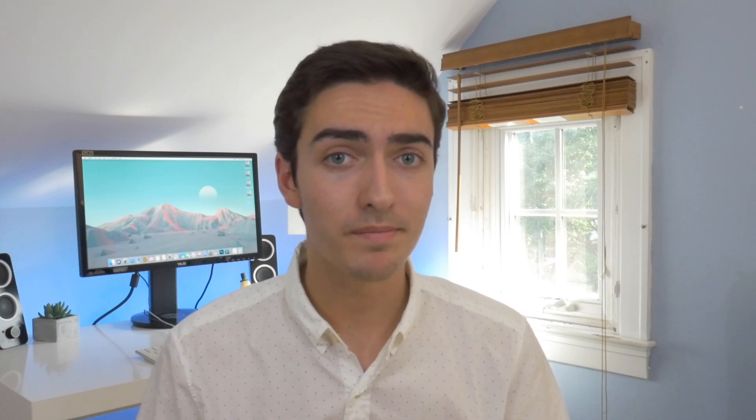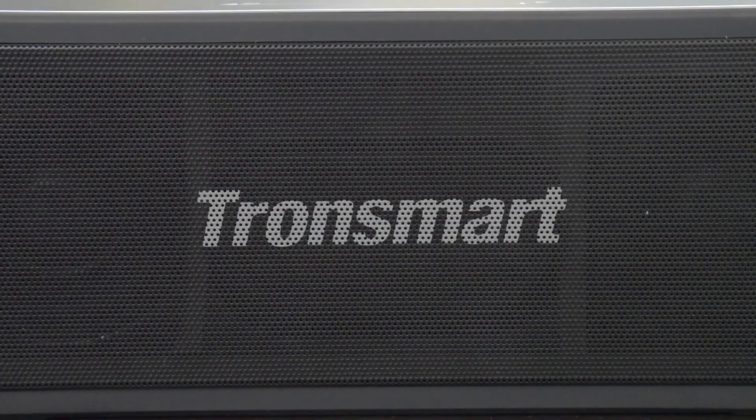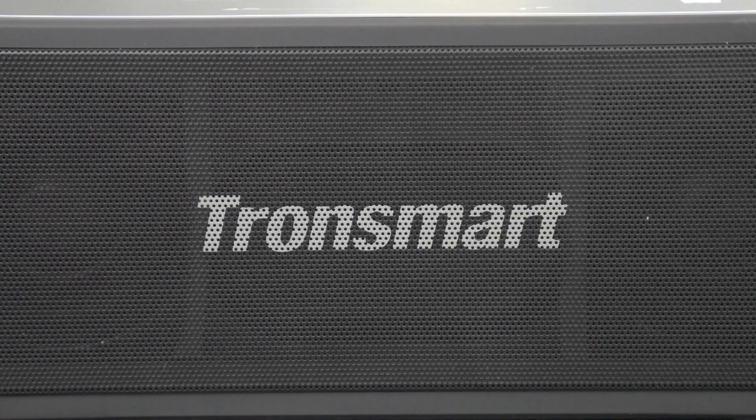The Tronsmart Mega suffers from the opposite problem. Underneath the Tronsmart logo on the front of the speaker is a rather large woofer. For the size and price of this speaker, it delivers pretty punchy bass. However, I've noticed that the treble just doesn't quite sound right — it sounds a little muddled, a little muffled if you will. It just doesn't quite match the treble output of the JBL Charge 3.